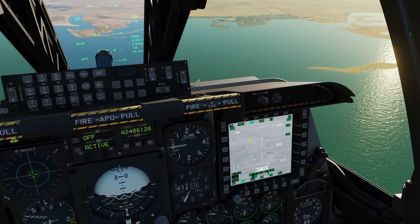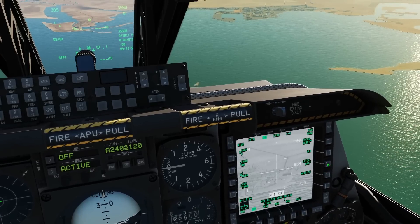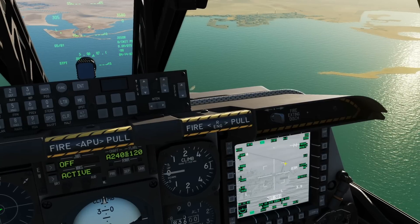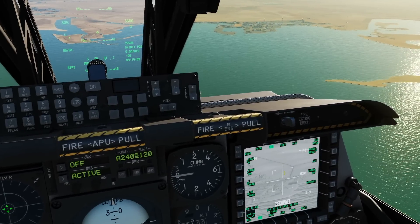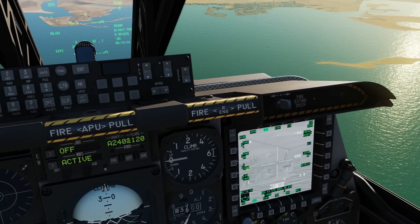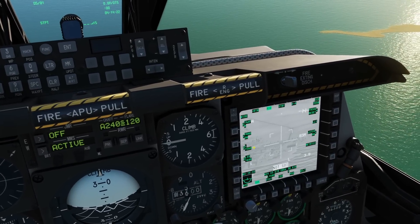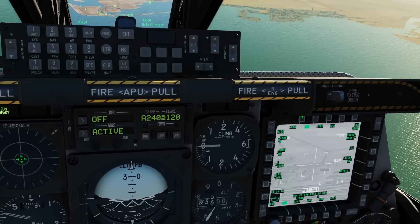Since we're going to be using the laser, we'll go to Control. Two things to change here: first, turn laser latch on — this means the laser is now modal rather than push-and-hold, so we can turn it on and off. Next, I want to show that we can change the laser code of the TGP and the missile. Currently 1688; I want to change it to 1588. So 1588 in the UFC, click there — laser designator now 1588. Latch on. Return to the main TGP screen.